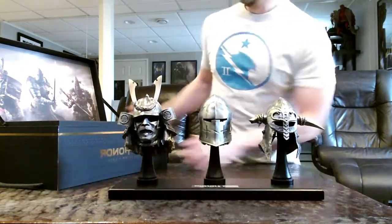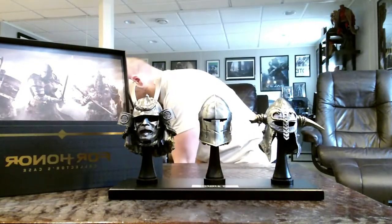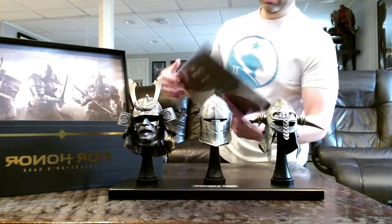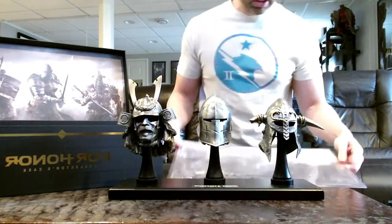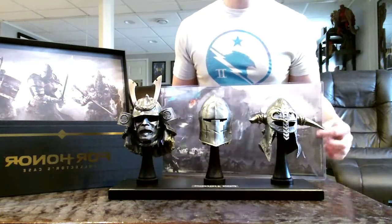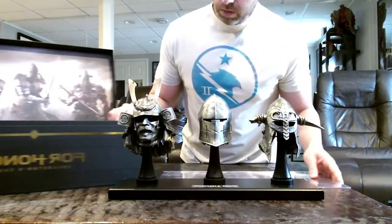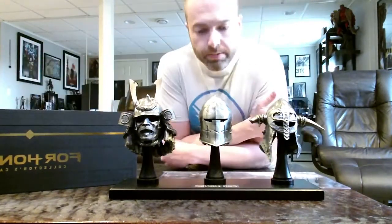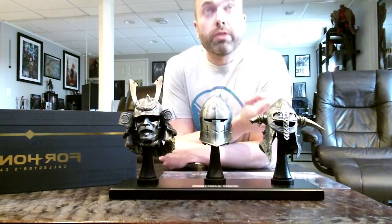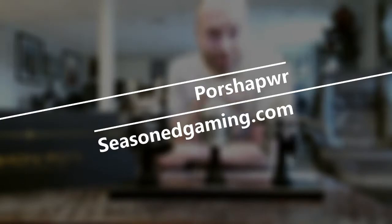There you have it. I've got to say I'm pretty pleased with this — the Gold Edition, the lithograph, the metal replica helmets, the collector's box. It was a pretty good deal if you're a fan of the game. So there it is, the Ubisoft For Honor Collector's Edition. I hope to see you on the battlefield, and I hope that you too will be part of the ninth, because that's the only real answer.